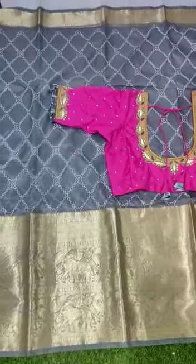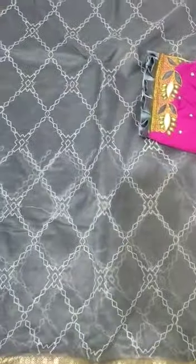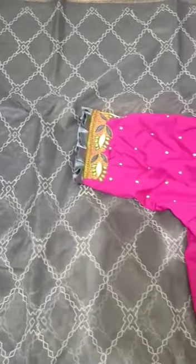It's a big border. It's a pie border and a small border. It's thread work. It's a pure fabric.